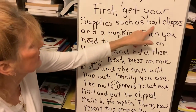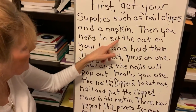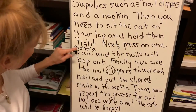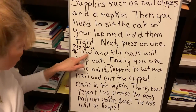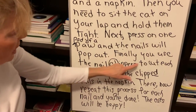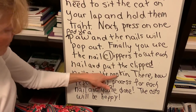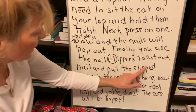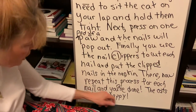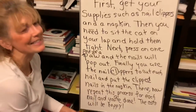First, get your supplies such as nail clippers and a napkin. Then, you need to sit the cat on your lap and hold them tight. Next, press on one pad of a paw and the nails will pop out. Finally, you use the nail clippers to cut each nail and put the clipped nails in the napkin or whatever it is you use. Now, repeat this process for each nail and you're done. The cats will be happy and you will too. Alright guys, have fun.